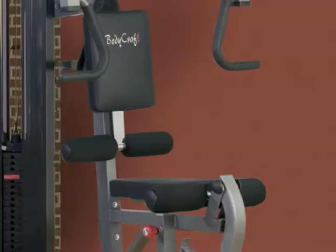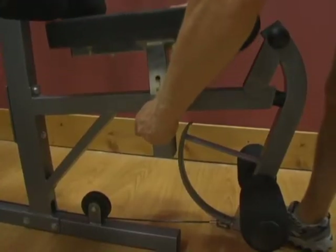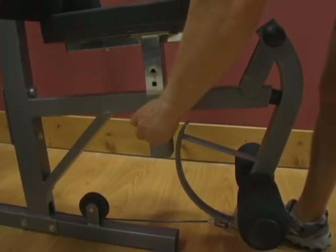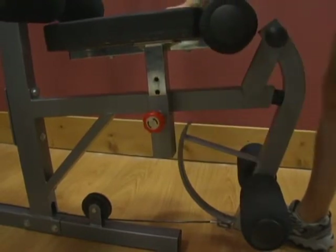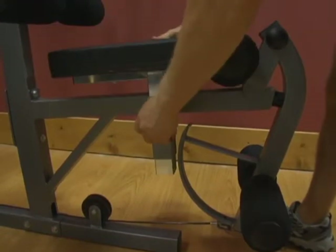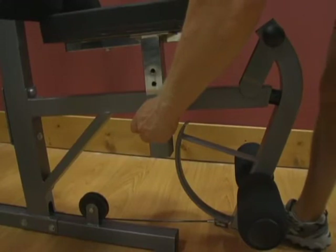Adjusting the Seat. To raise or lower the seat, pull the red spring knob out until it disengages. With your other hand, slide the seat up or down. Lock the seat into the desired position using the red spring knob. As an option, you can eliminate wobble and further secure the seat by screwing the red spring knob clockwise until tight.